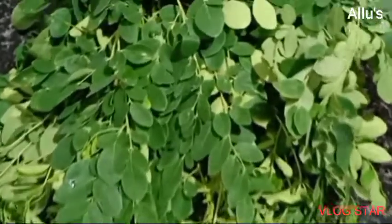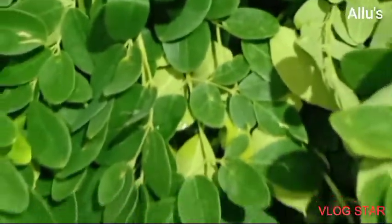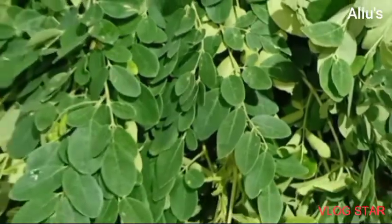For today's lunch, I am going to prepare a drumstick leaf pulao as well as a special chicken fry.